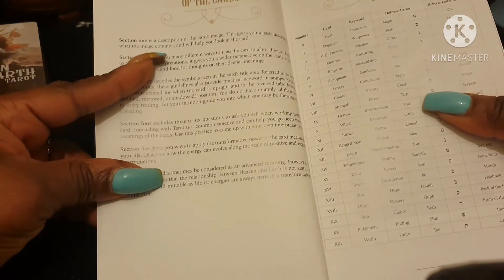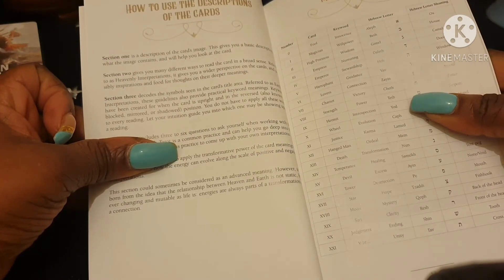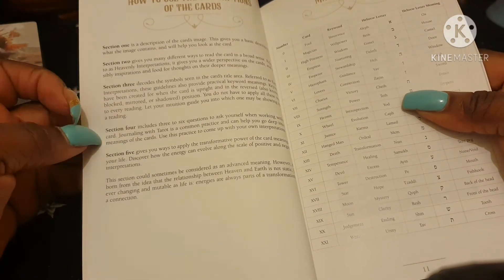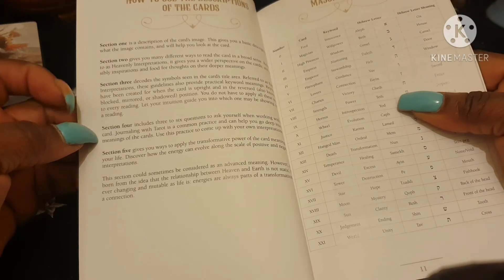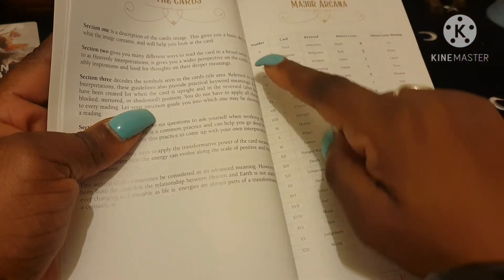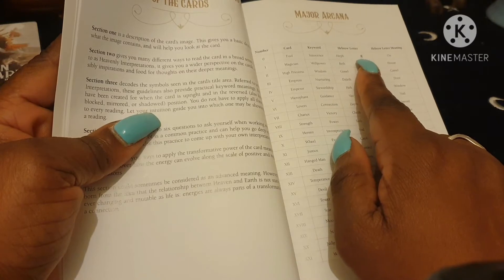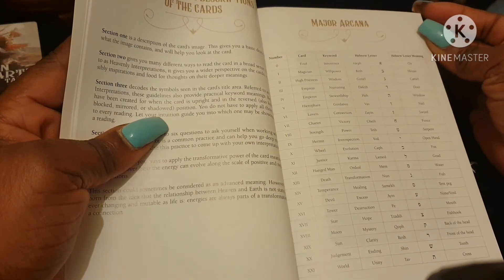Section one gives a description of the card imagery. Section two gives many different ways to read each card. Section three is about symbols. Section four includes six questions to ask yourself. Section five gives ways to apply the transformative power of the card meanings to your life. There's also a major arcana table with the card number, keyword, Hebrew letter, and Hebrew letter meaning — for example, the Fool's keyword is Innocence, Hebrew letter Aleph, meaning Ox.